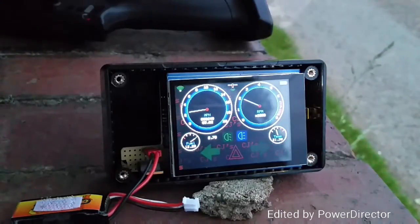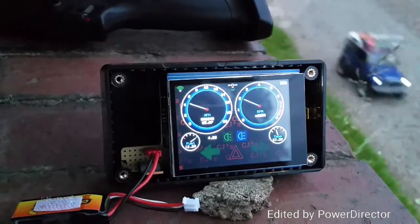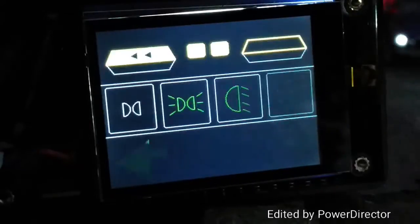So here we go. My Land Rover manages the whole 4.95 miles an hour. Whilst that's running concurrently, we can skip over to the light screen.